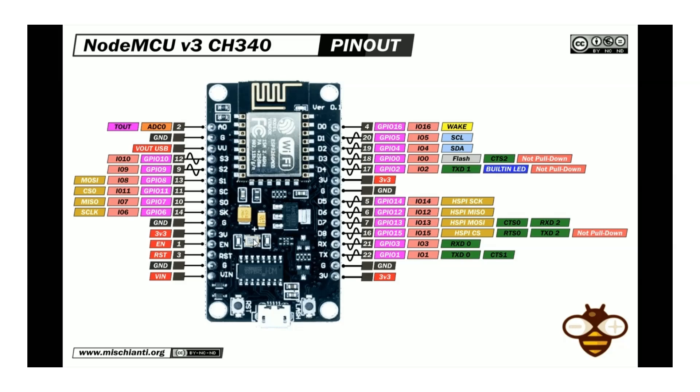Powering the NodeMCU is straightforward. The easiest method is to connect it to your computer using a micro USB cable, which not only powers the board but also allows you to program it. Alternatively, you can provide power using an external 5 volt supply connected to the VIN pin, with the negative connected to the GND pin. In this video we covered every aspect of the NodeMCU board — from its components to its pinout and powering options. Understanding these details is crucial for developing reliable and efficient IoT projects. Thank you for watching, and I'll see you in the next video.